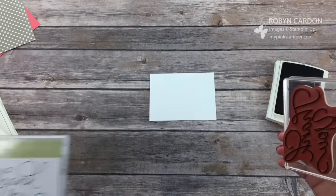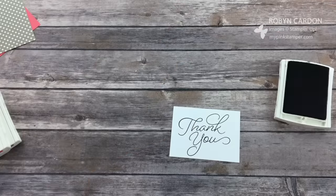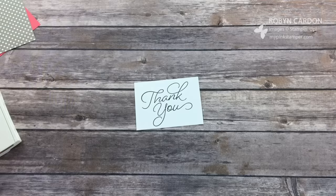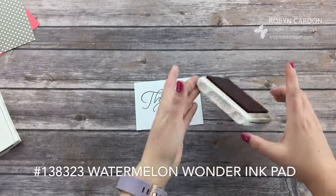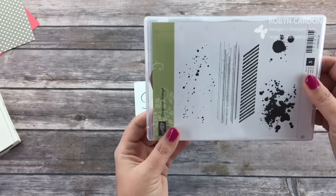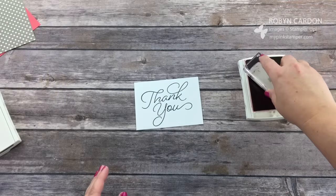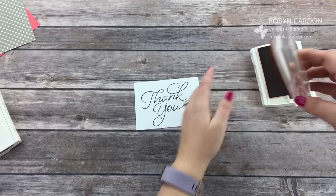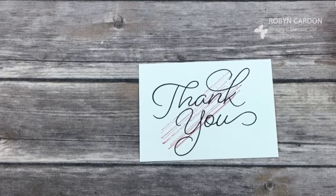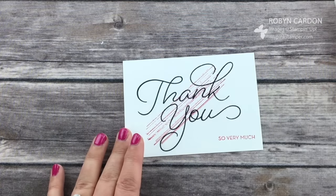I'm just going to ink up the 'thank you' stamp and stamp it on — perfect. Super easy, super fun. Now I'm pulling out Watermelon Wonder. This background stamp looks like a bunch of straight scratches, or maybe wood grain. I'm going to ink it up with Watermelon Wonder and put it at an angle, just in the middle — that's it, super simple. While I have Watermelon Wonder open, I'll also ink up 'So Very Much' and stamp it right here.